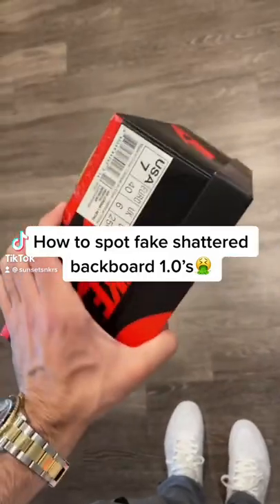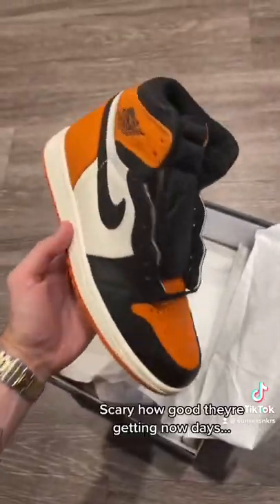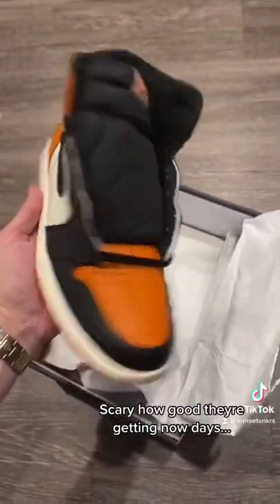Just got a new pair of shoes in today but they're fake, so I'm gonna show you guys how they're fake. First off, we got a Shatterback Board 1.0, and at a quick glance they honestly look really good — so that's pretty scary to start off with.